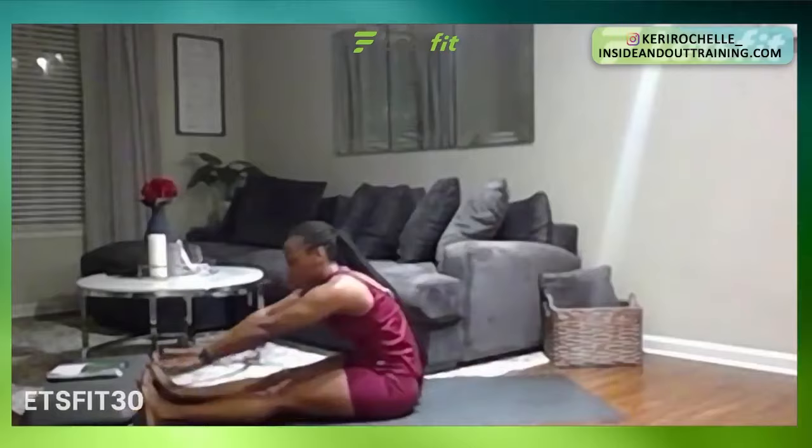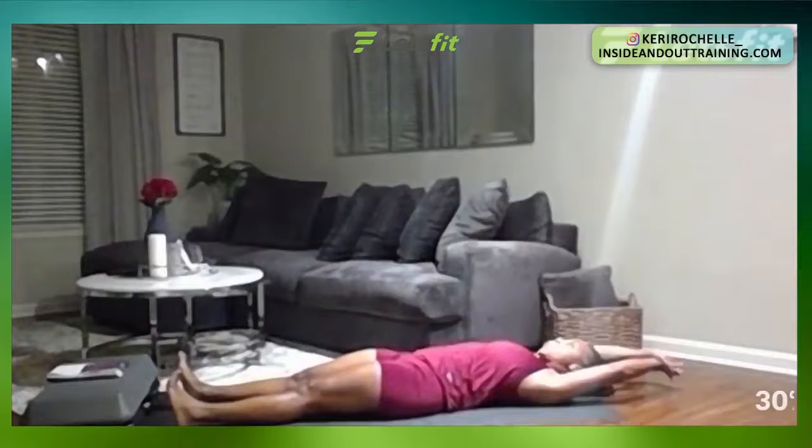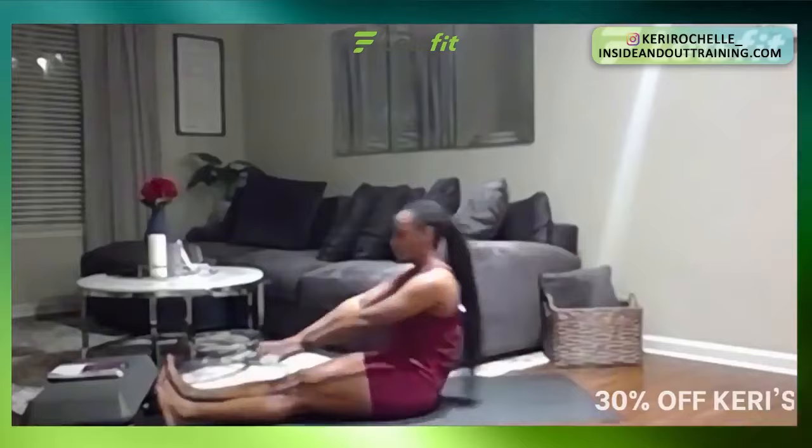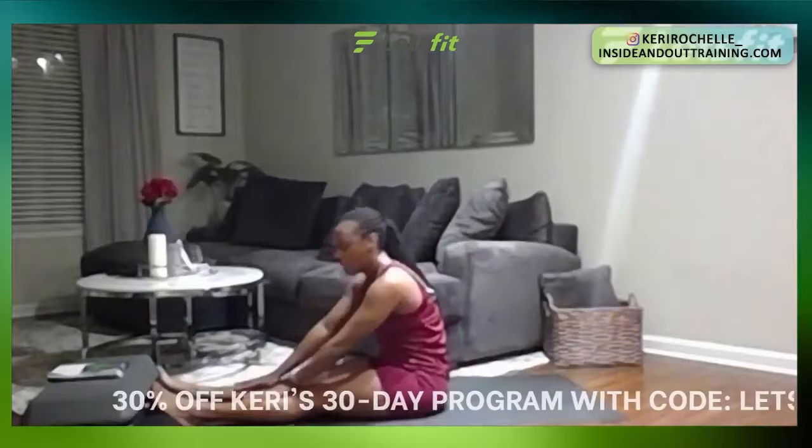Now we have L-sit — come up and reach towards your toes. In five, four, three, two, one. 20 seconds. Hands back behind you, reach towards those toes. 15 seconds left. Beautiful. Five seconds. Four, three, two, one. Great job.